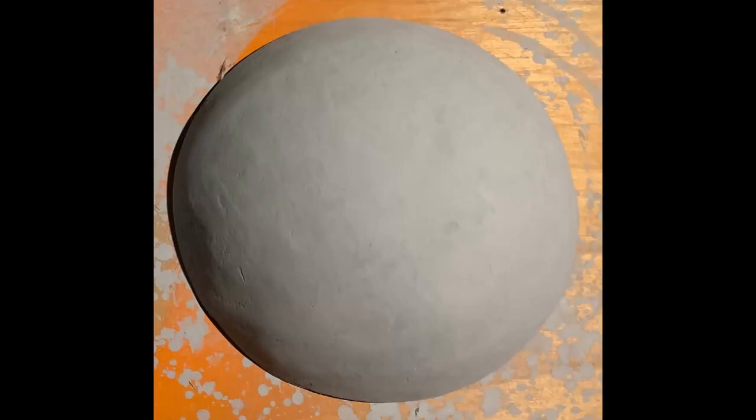Once I had the domes down to size, shaped, and sanded, they were ready for some paint. I used gray Rust-Oleum automotive primer to prime the fiberglass resin, then sprayed the domes with a white spray paint.